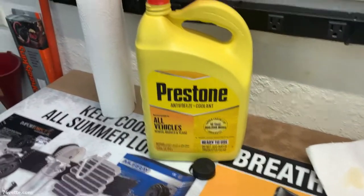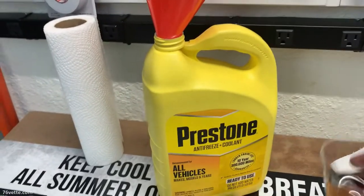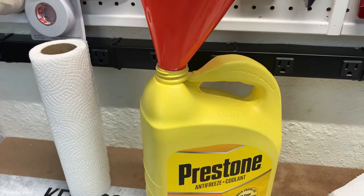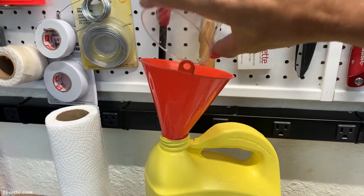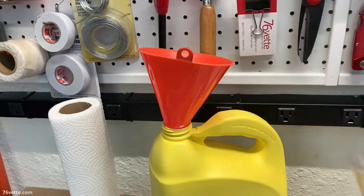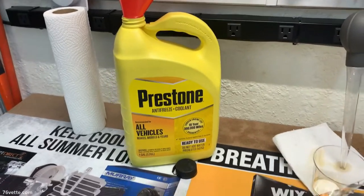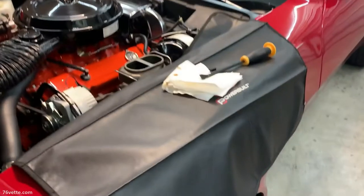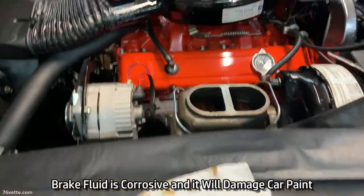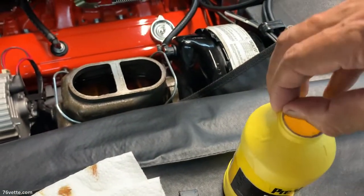By the way, I keep these empty bottles — like I think I mentioned in another video — and I use them to recycle the different fluids. I take them to the county recycling center, which is the right thing to do. And I always tell them to save me the containers because I can keep using them. It's also a good idea to protect the paint. So anyway, let's get this started.